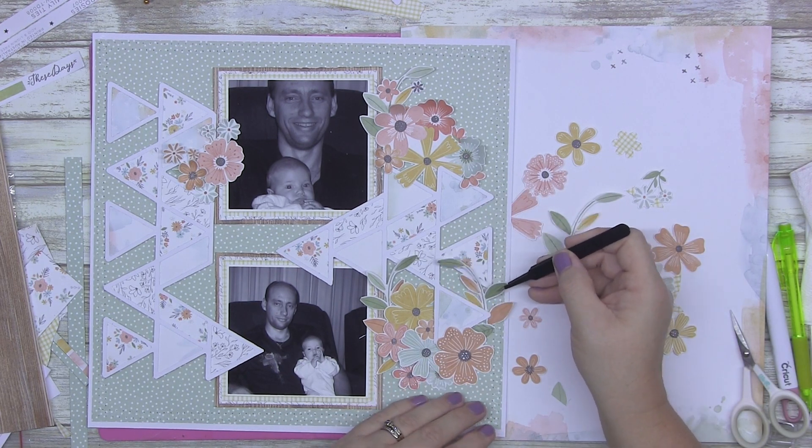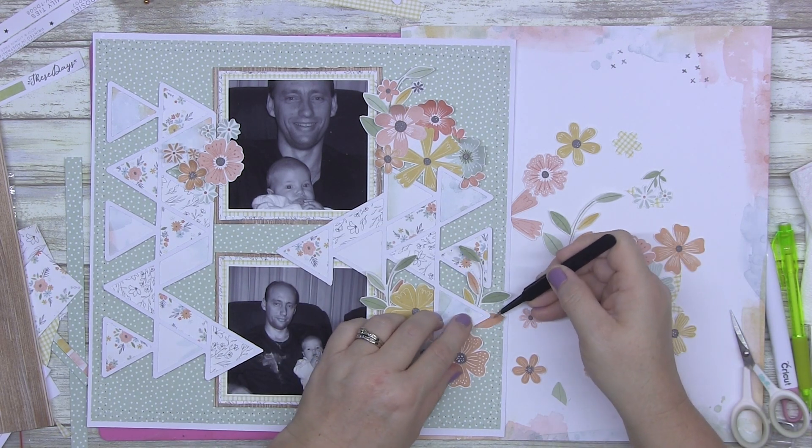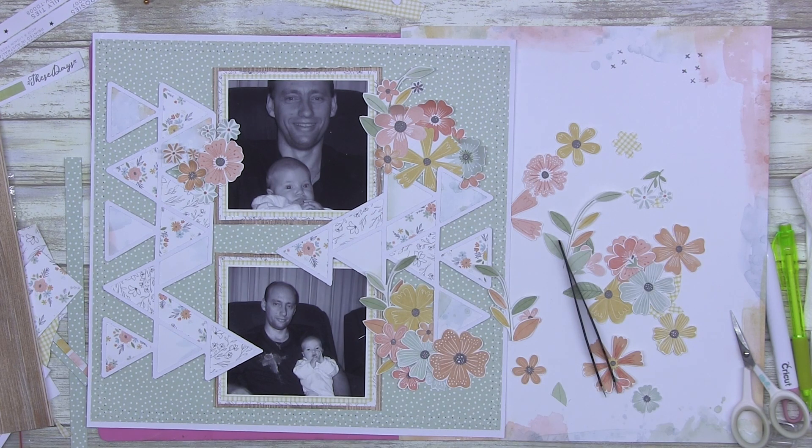I wanted to get these little sprigs on here but that just looks a bit silly, so I had to sort of tuck it down a bit — and then I was running into the craft foam that I'd already glued down.